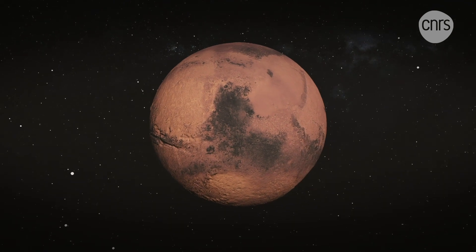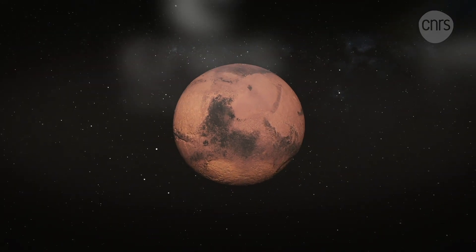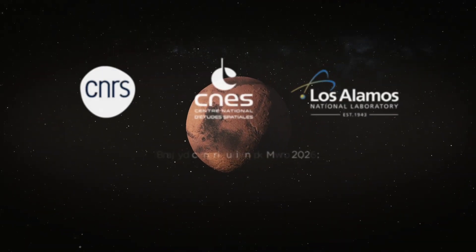And perhaps to answer in situ this fascinating question: Was there ever life on Mars?